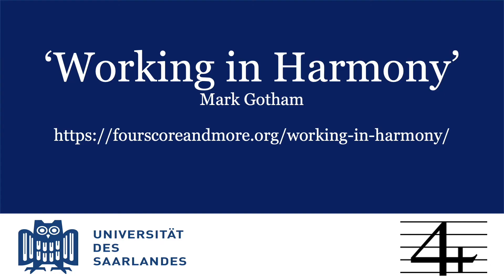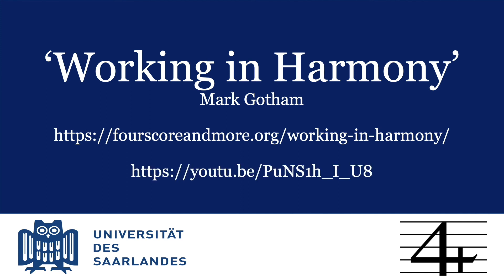That's the end of this short introduction to the Working in Harmony app. We hope you enjoy using it. Do get in touch if you have any questions or comments. And if you'd like to hear more about using analyses recorded in this way to build up an anthology of musical examples, then please see this other video. Thank you very much.